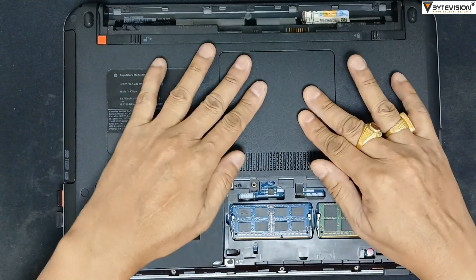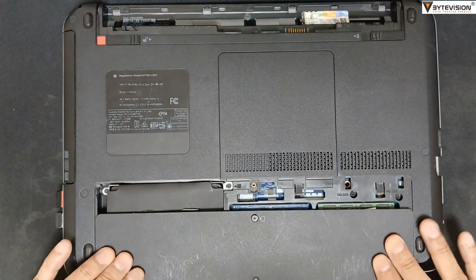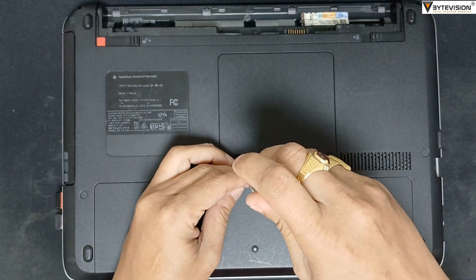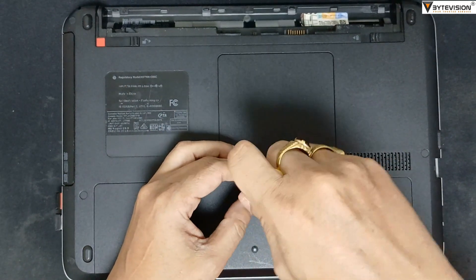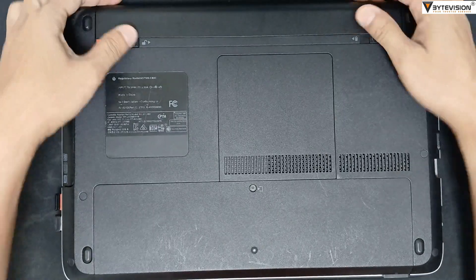Put back the upper unit back cover. Close the main back cover and tighten the screws. Install the battery unit and lock both the keys.